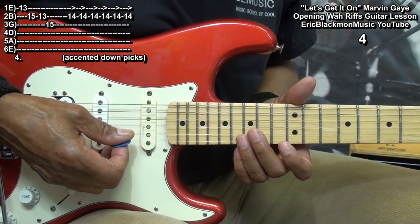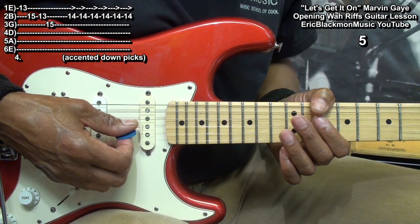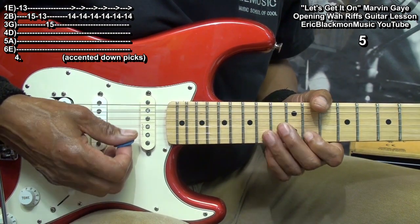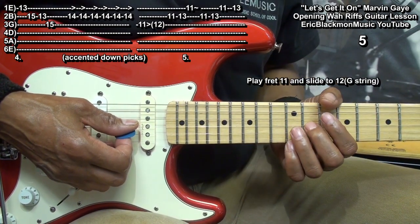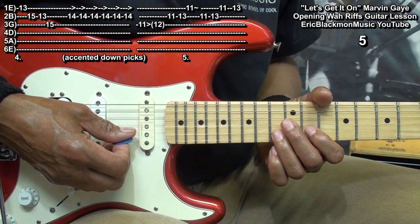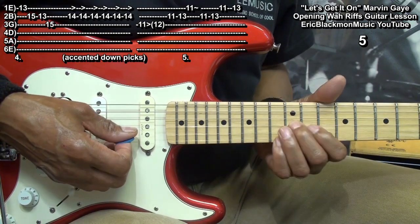Here's the entire thing again. For our next riff, we'll play this. We started at fret 11 sliding into 12, fret 11 on the B string, 13, and then vibrato at fret 11 on the high E.